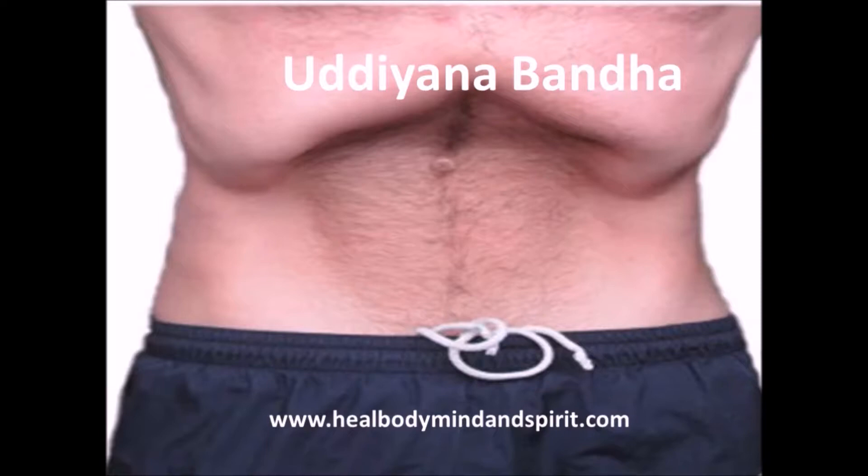Imagine as if there is a cord or a string attached between your navel and your spinal cord, and suck in your abdomen towards your spinal cord while pulling up your diaphragm. Then you're going to hold it for a second or so and let it go. Holding it is basically the Bandha.